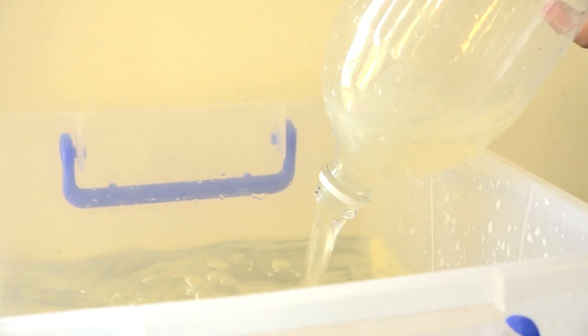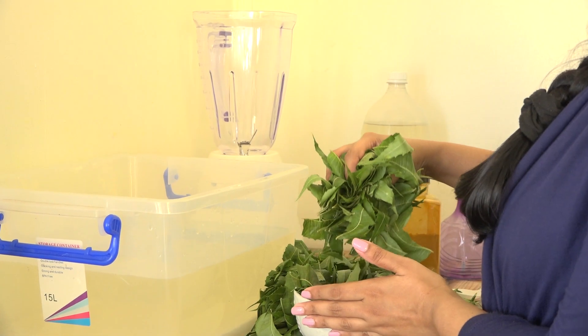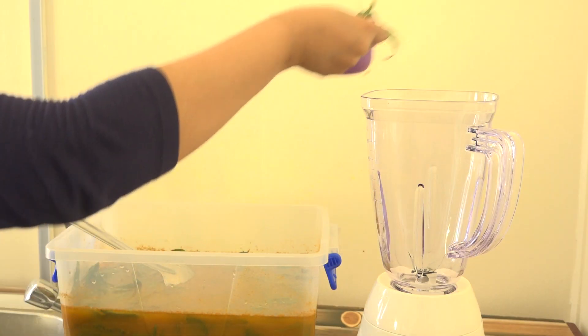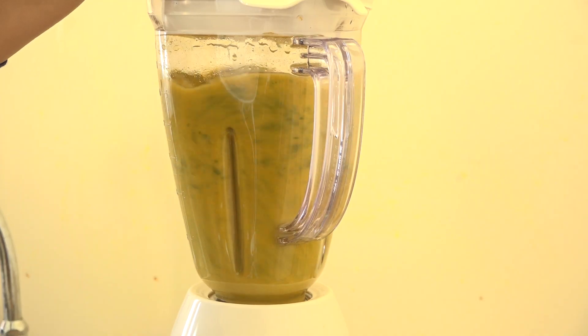Pour the water into a big container. Strip the leaves off of the stem and place them into the water. Pour the turmeric into the mixture and stir it all together. Now pour the mixture into a blender or food processor and blend it thoroughly.